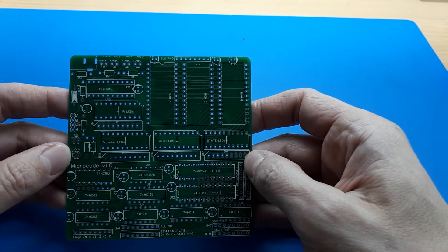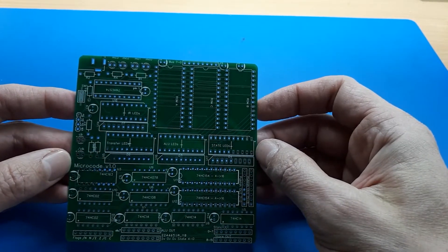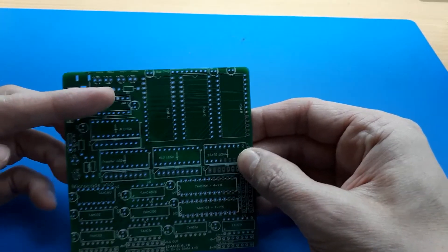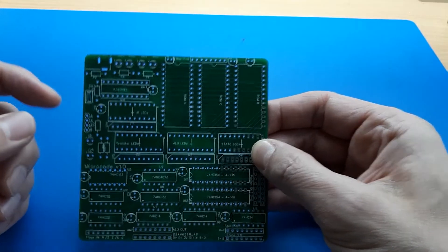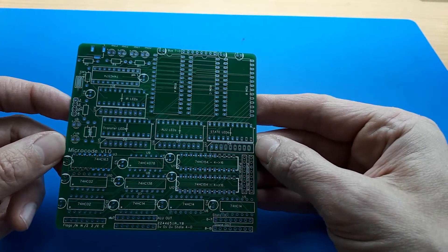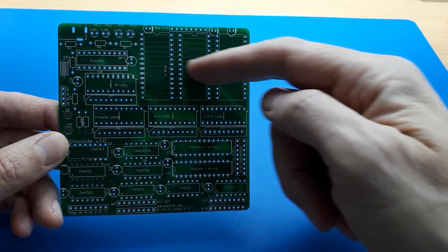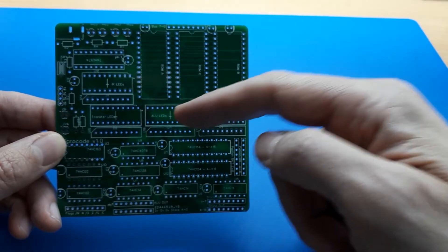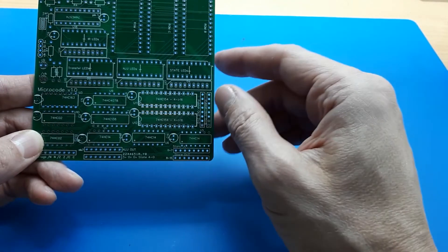This is the board that controls the others — it's the heart of the system that does the actual work. There are three big sockets at the top which are going to have EEPROMs for the microcode decoding. The microcode steps are controlled by a counter, and you can see the clock input and microcode steps here. The rest is logic to decode all the control signals for the various microcode states, and I should be able to show the state of the control lines going out to other parts of the CPU.